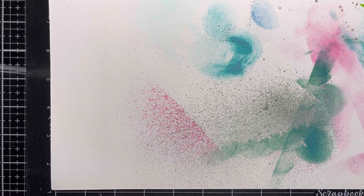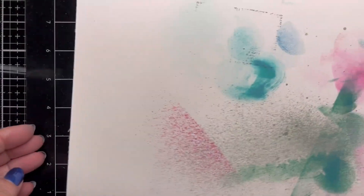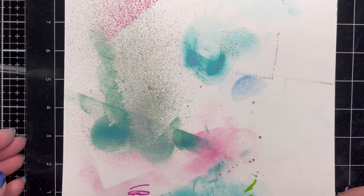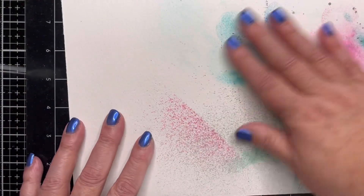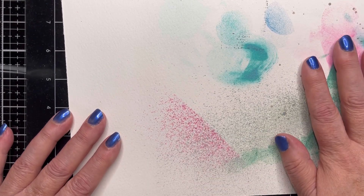Hey y'all, welcome back to my channel. I'm here today to show you something. I'm a messy crafter, so when I like to do ink blending or anything like that where you just make a mess, I always take out a sheet of watercolor paper. This is a 9x12 and what I do is use these to do ink blending.